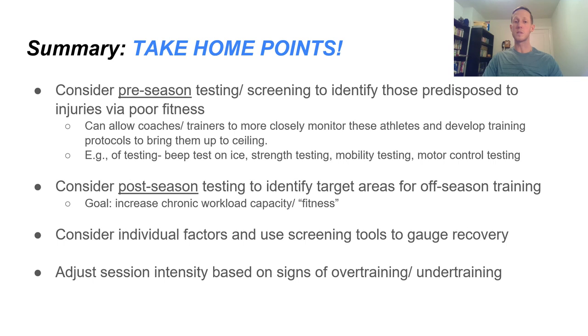We also want to consider post-season testing to identify target areas for off-season training — just like tryouts at the end of the season, consider performance testing to give athletes a plan for the off-season. For example: if someone tested weak on upper body strength, focus on that in the off-season; or if cardio is low despite playing at a high level, work consistently on that over the off-season. We want to consider individual factors, use screening tools to gauge recovery, and adjust session intensity based on signs of over-training and under-training.